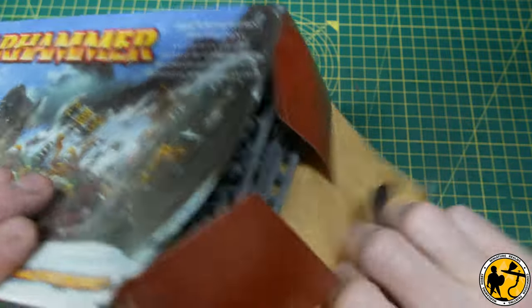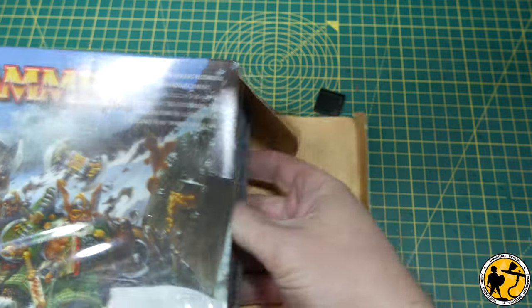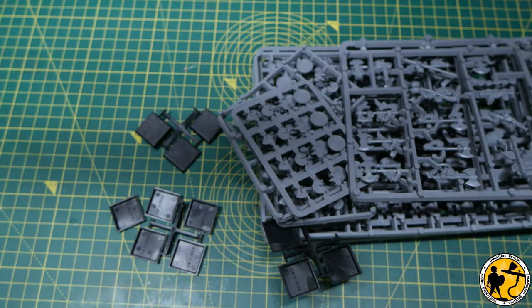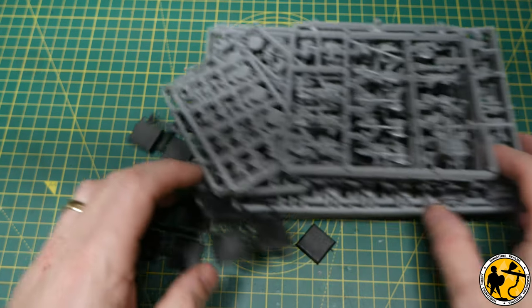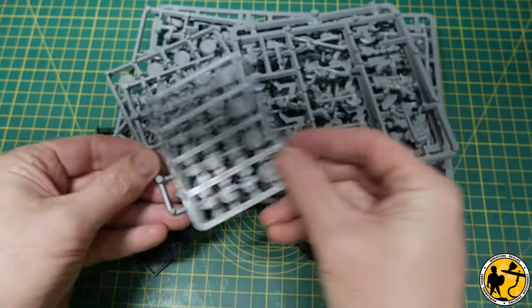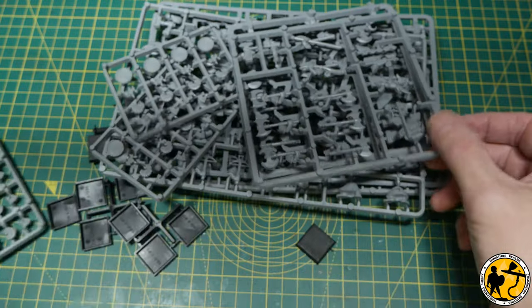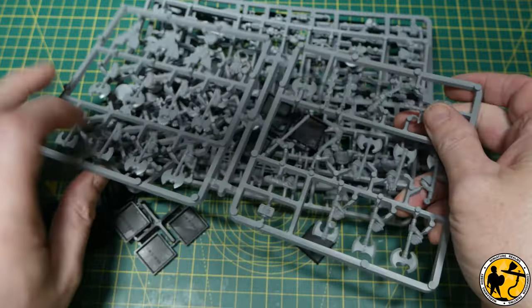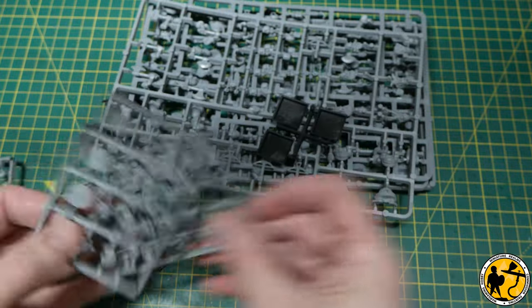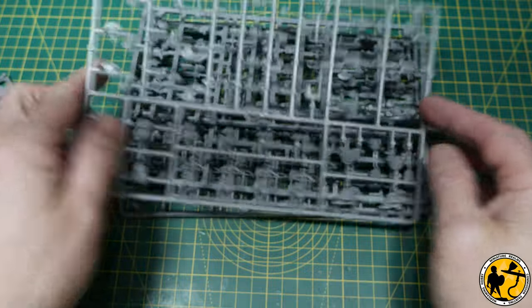While technically the later plastics from the end of 6th edition, early 7th edition, and then the 8th edition plastics may be a little more modern and better proportioned, I've got a lot of affection for these old sculpts. You get 16 in one of these sets and I managed to pick up a few extras as well. The plan is to make a unit of Quarrellers but also a unit of Rangers — and that's what this video is about. Welcome to Miniature Realms.